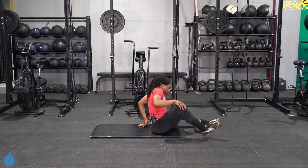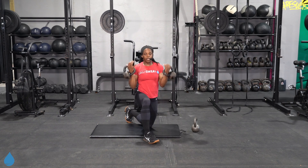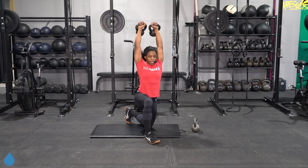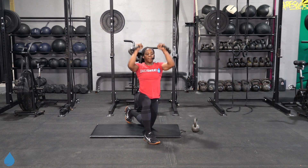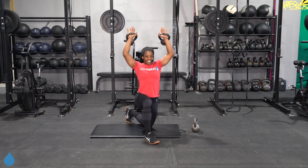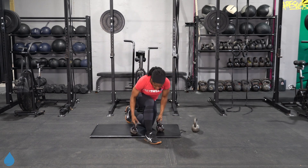Shoulder press — stay on the ground. Press it all the way up. Staying right there on the ground — one knee is up or both knees are down. Lock it out, bicep to ear. You should also feel these in your triceps. We got 10 seconds, then those push-ups are coming.